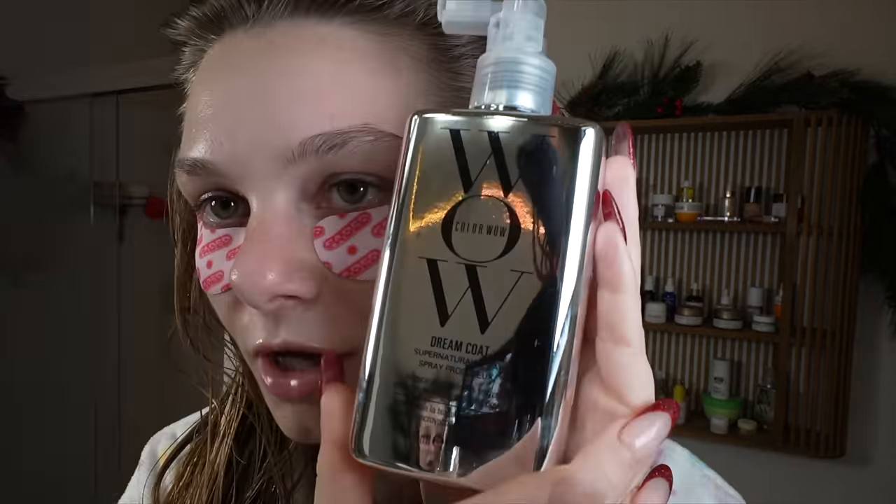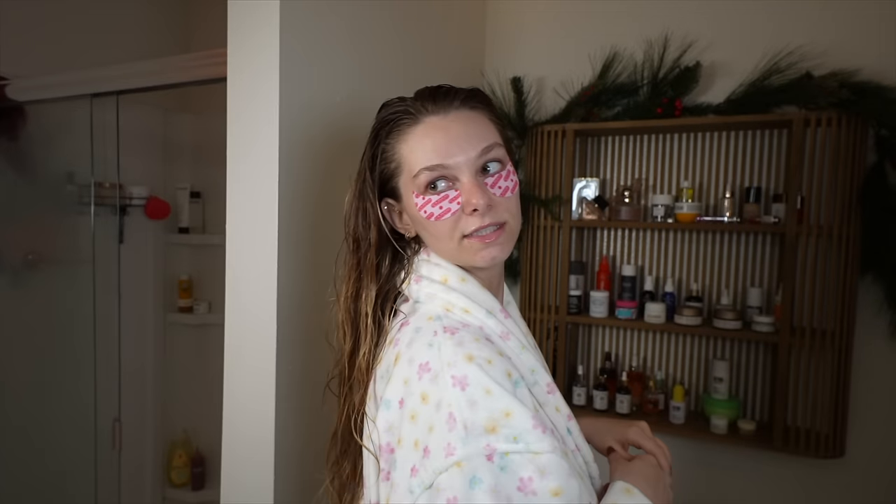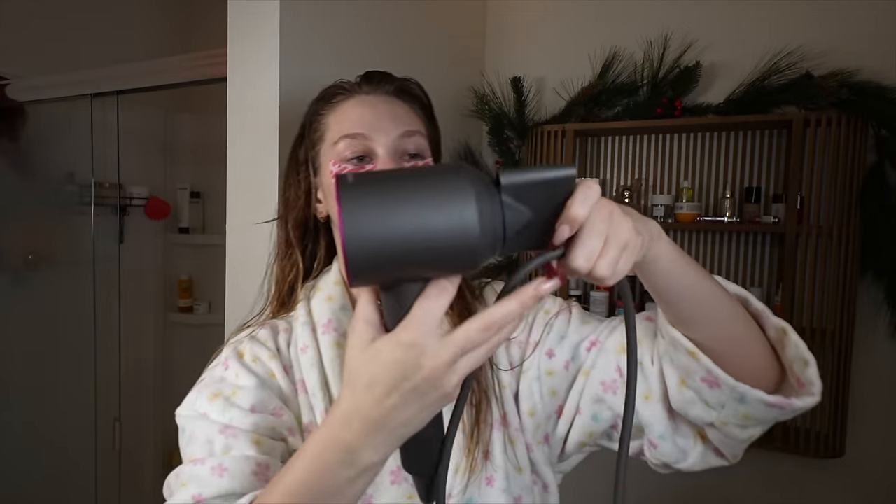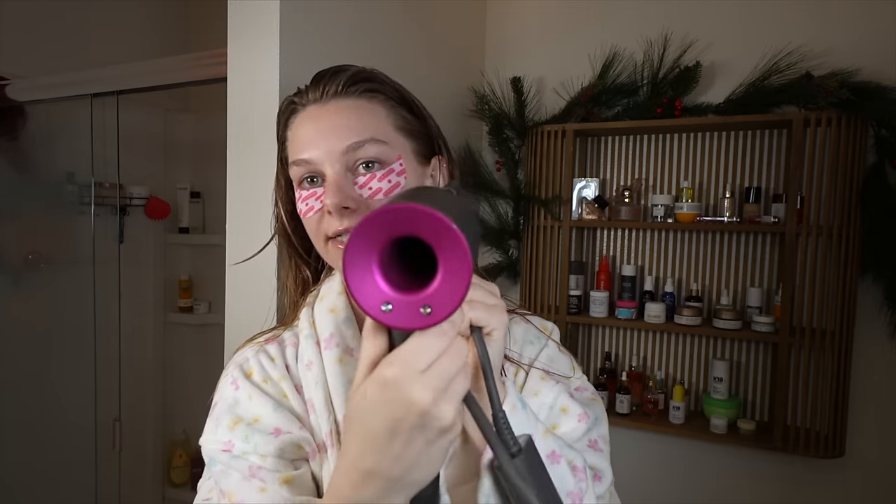That is it for hair care and now I'm going in with Color Wow Dream Coat. It is activated by heat so you need to use heat with it, but it makes your hair so shiny and sleek with no frizz. I am going to give myself a blowout with the Dyson Airwrap, but my hair is still a little too wet for that, so I'm going to rough dry it a bit more first with the normal Dyson blow dryer.